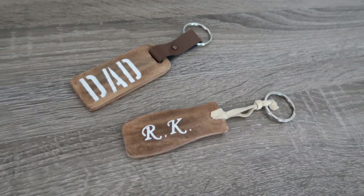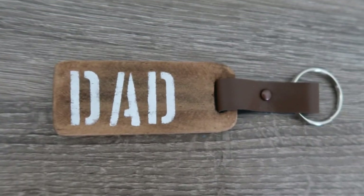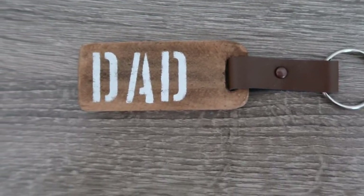These keychain rings are so adorable, they cost me almost nothing and you can personalize them any way you want. I absolutely love this and I hope you will try it — tell me what you think about this idea!